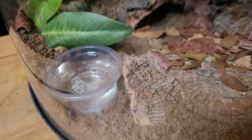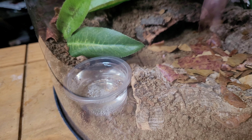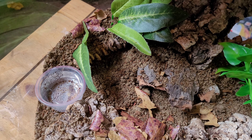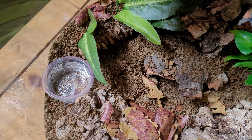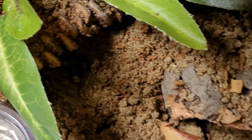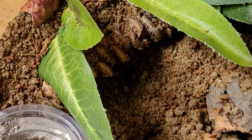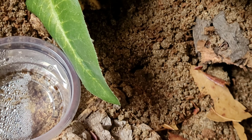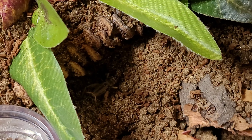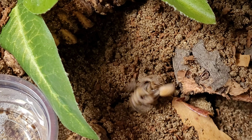Here comes that cricket now. I'm wondering what's going to happen here, let me zoom out slightly guys. The spider's tracking it. The cricket is going around the other side of the water bowl and the spider is down here. Got it.